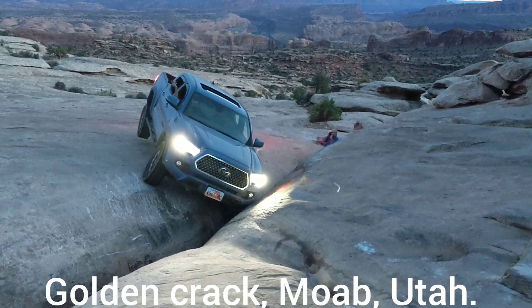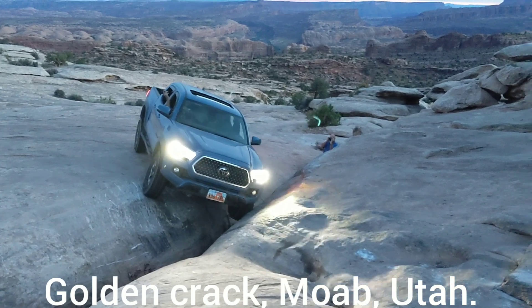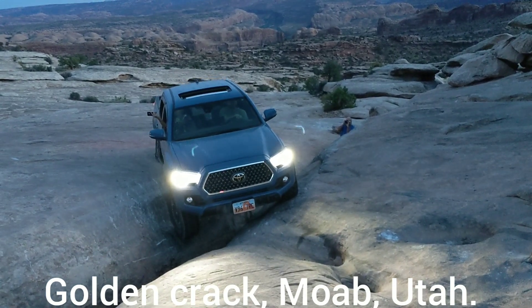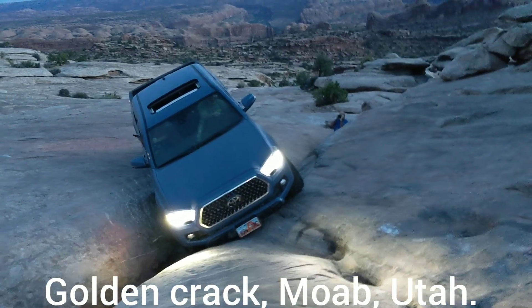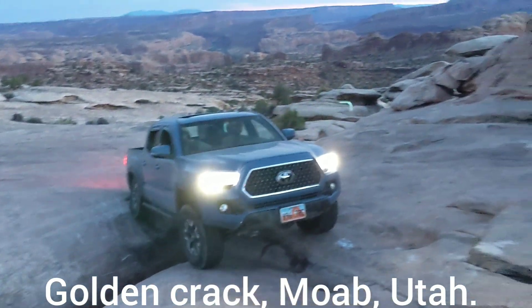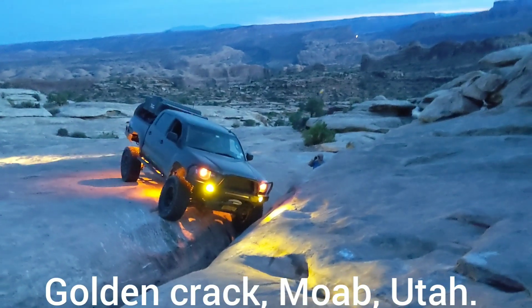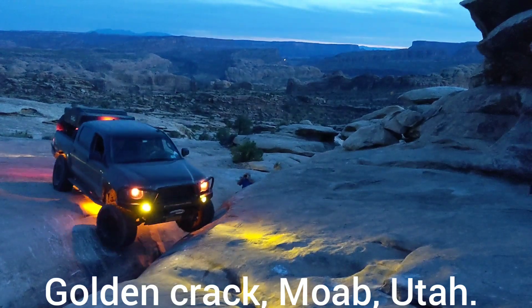Easy. There you go. Driver's going to come up. Driver's coming up. Turn the driver a tiny bit. Nice and slow. There she is. Nice and slow. Nice — don't turn driver too early. Don't turn driver too early.